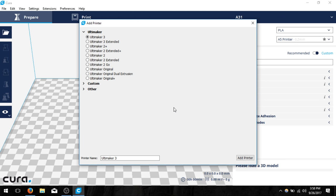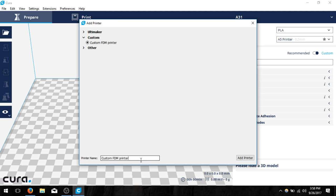The first thing we're going to do is select the custom value. Go ahead and navigate here and click on custom, then we can change the printer name directly on the screen. I'm going to name mine NWA3D A5. This is going to be for the smaller 5x6x4 inch build area. So I'm going to click add printer.